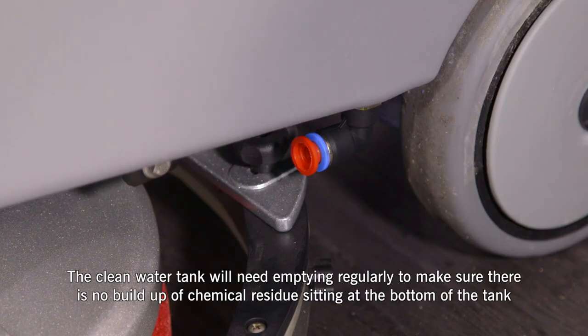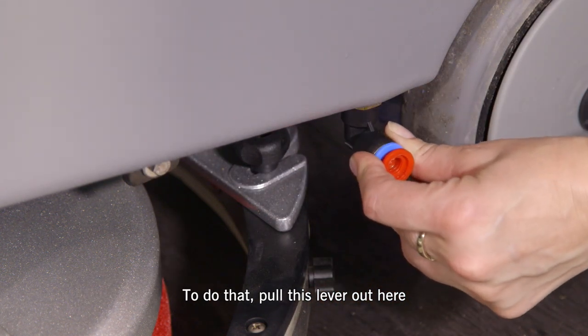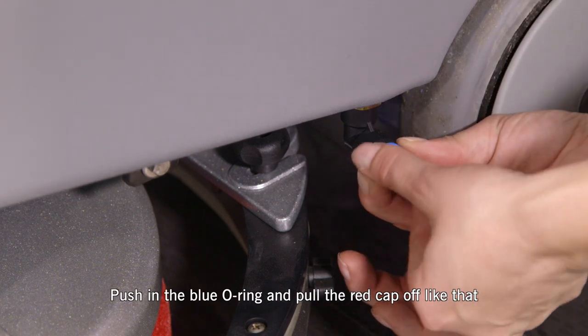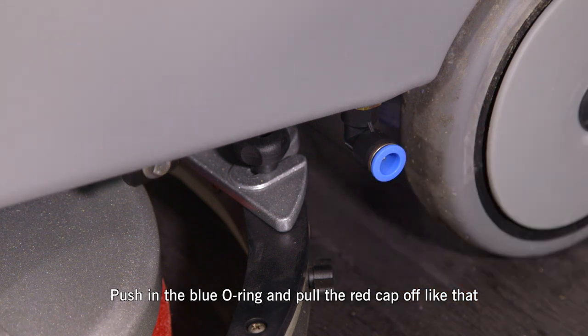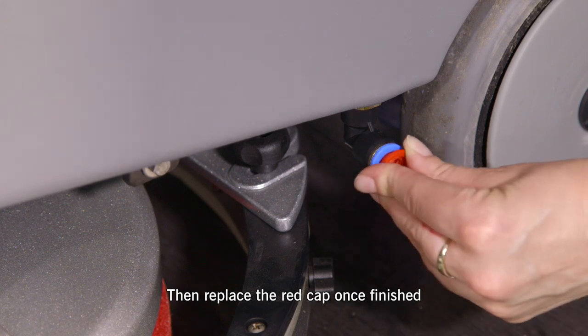The clean water tank will need emptying regularly to make sure there is no build-up of chemical residue sitting at the bottom of the tank. To do that, pull this lever out here, push in the blue o-ring and pull the red cap off like that. This will empty the tank, then replace the red cap once finished.